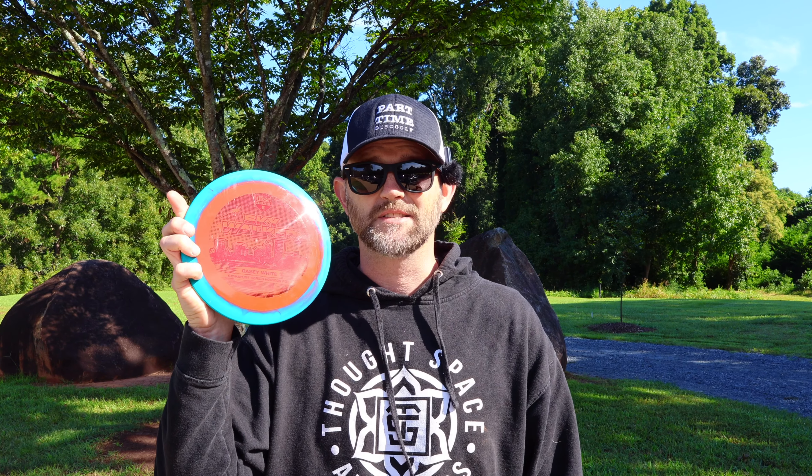Hey guys, welcome back to the channel. I got my hands on the Skywalker, which is dropping on September 6th. Let's go try this thing out.